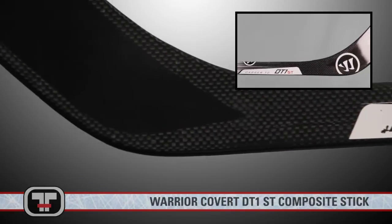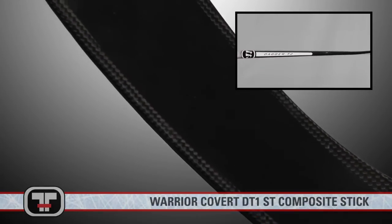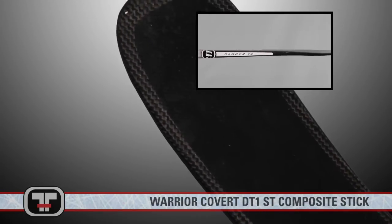While the Dagger Taper allows the hosel and blade area to increase flex during shots, it also keeps the stick more stable than the standard or common tapered shafts.